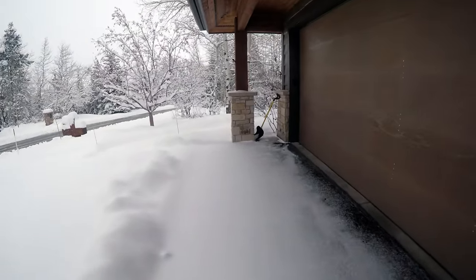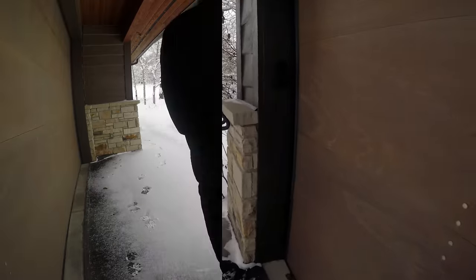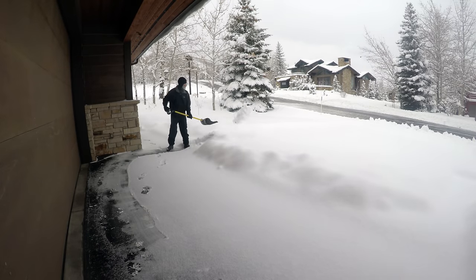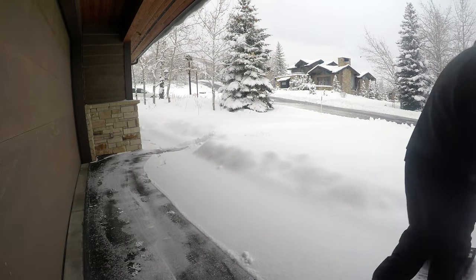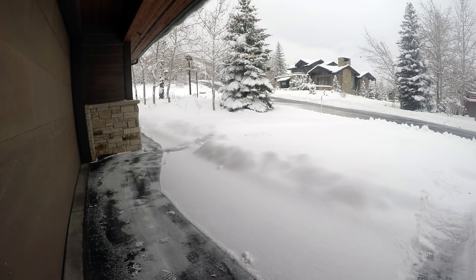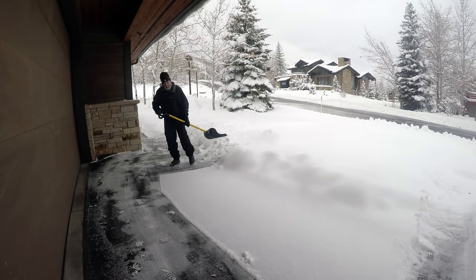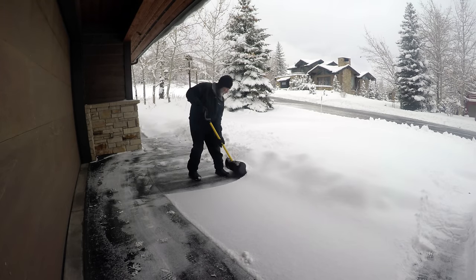Look at all this — we got over a foot! The first thing I want to do before I start blowing snow is push all the snow that's underneath my soffits and eaves out into the open air. Nothing worse than blowing snow to the bottom of your soffits.